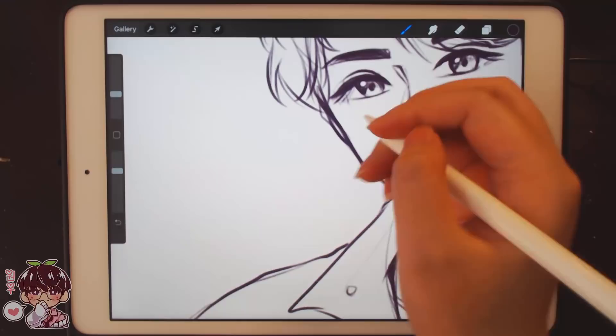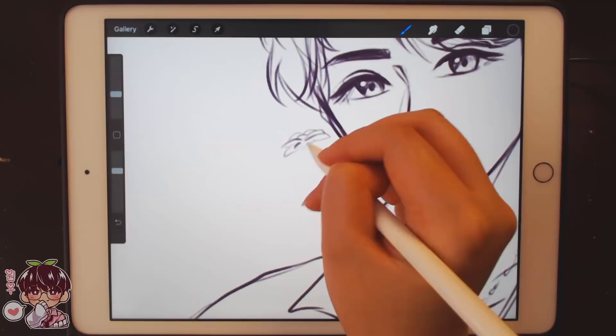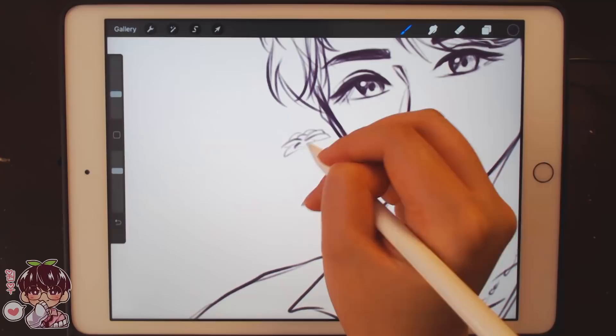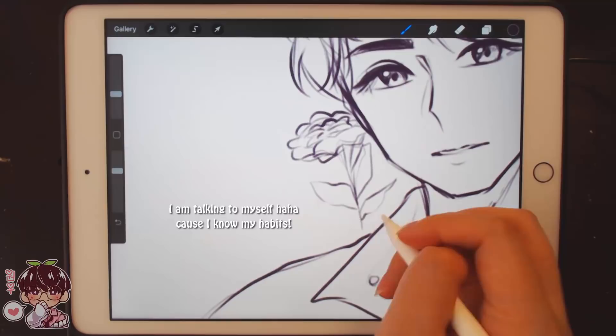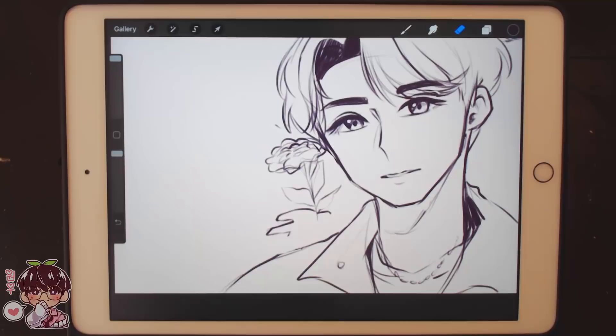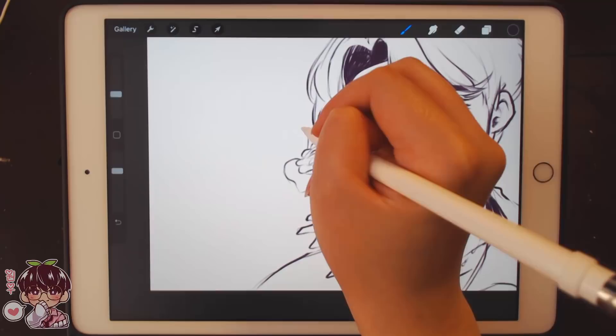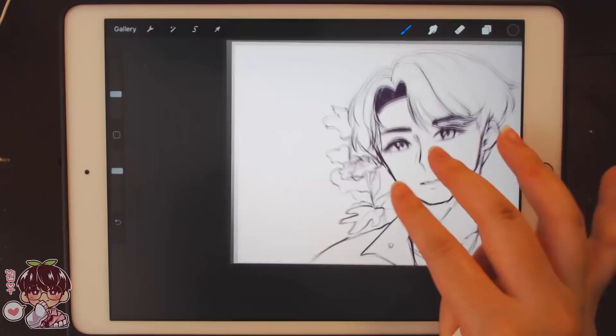I'm gonna regret doing the flowers. Let's start with this side first. So this looks like marigolds. I do apologize for my lack of knowledge of being able to recognize flowers. I might have to fix these more when we color — I feel like I'm always setting up myself for failure every time I say that because I get lazy and I don't actually do what I'm gonna say. I'm just gonna put Ready to Love on repeat for a little bit. I always do this with the title track.